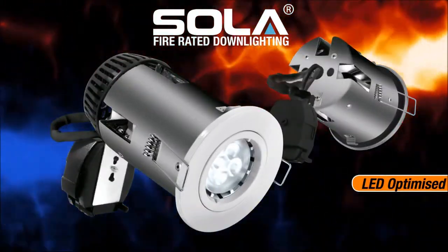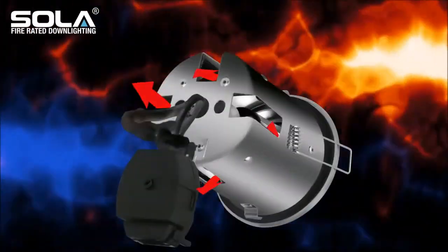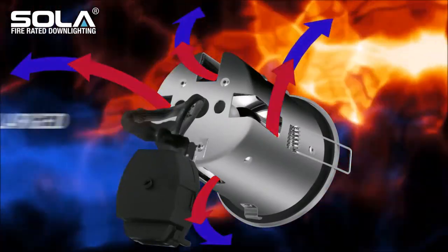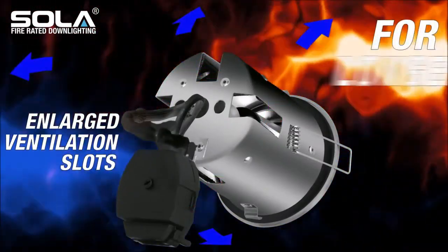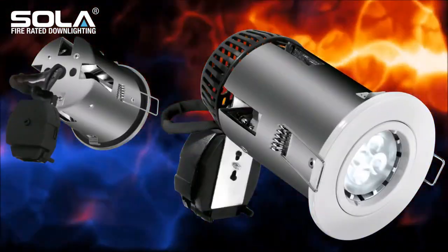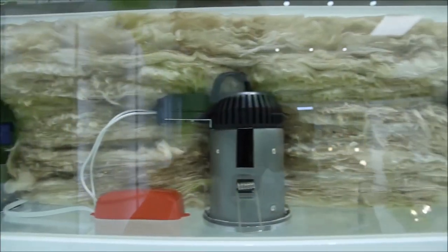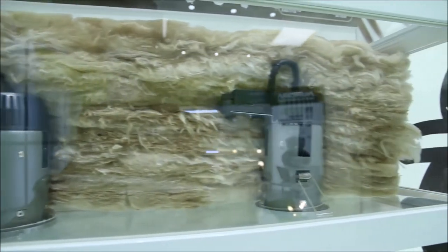This LED optimized multi-lamp fire rated downlight provides maximum heat dissipation using its enlarged ventilation slots for longer lamp life. Thanks to its unique design, the patented insulation cover — or IC for short — allows the luminaire to be directly covered with glass fiber or cellotex insulation.